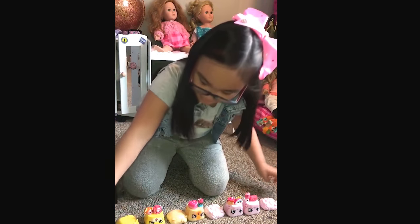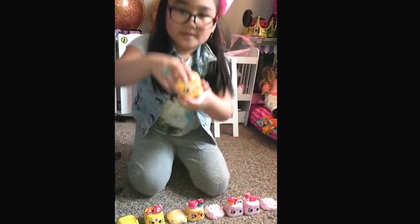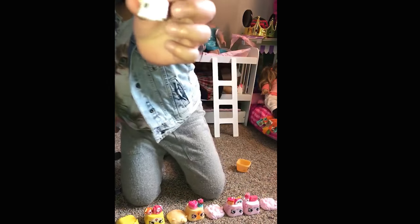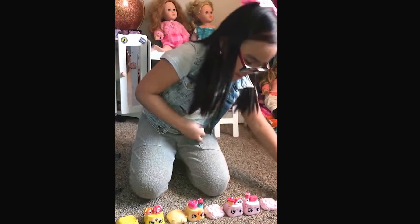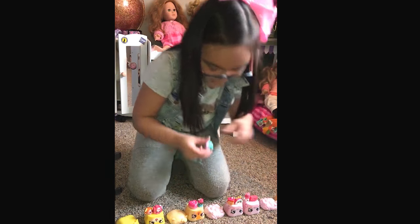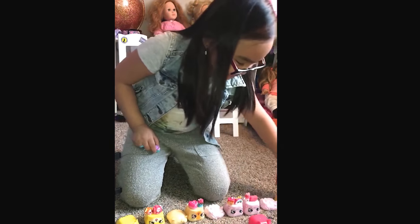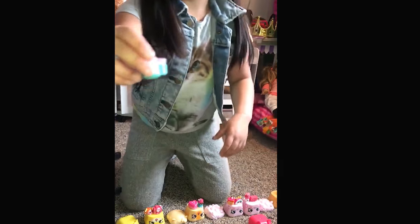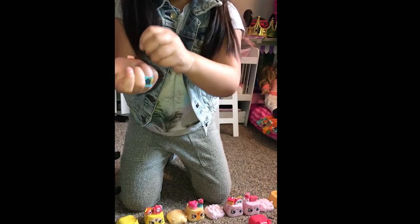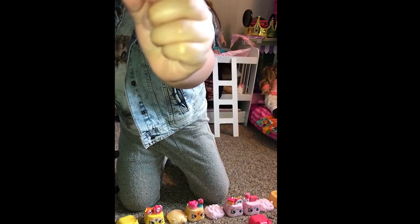Okay, now we're gonna go on this side because I don't have much space. Oh, this is another opening one — okay, cake, put it like that. And this is another opening one, and another opening one. It says 'SPK forever Shopkins.'